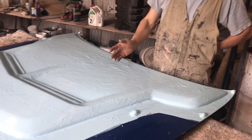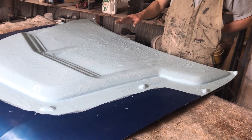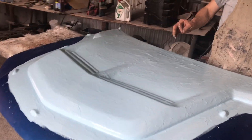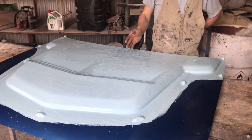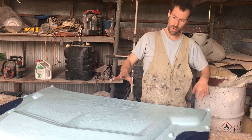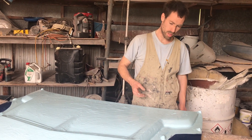So underneath this gel coat is the finished product, and then we've waxed it or PVA'd it and waxed it, and then I've got some gel coat down and I'm about to start laminating. We'll be able to create the mould and then we'll flip it over and we'll make the inner lip, which is to bolt it down with.